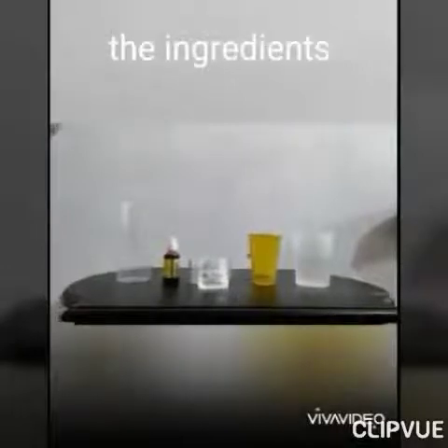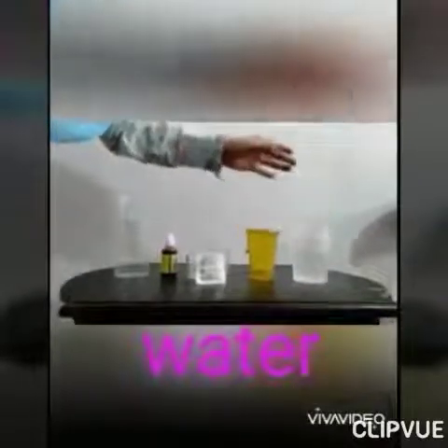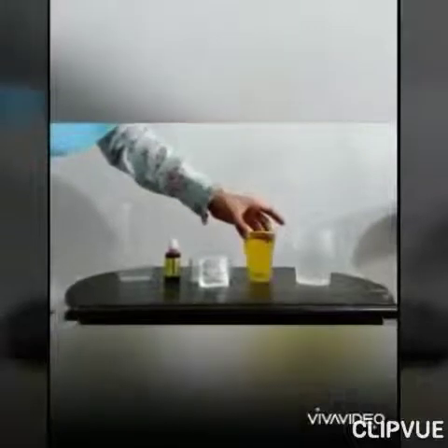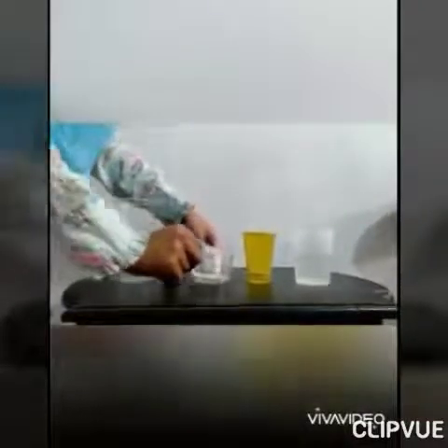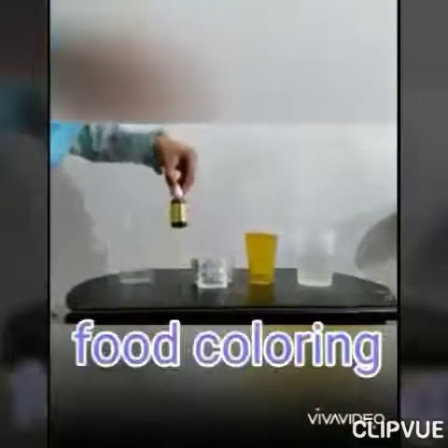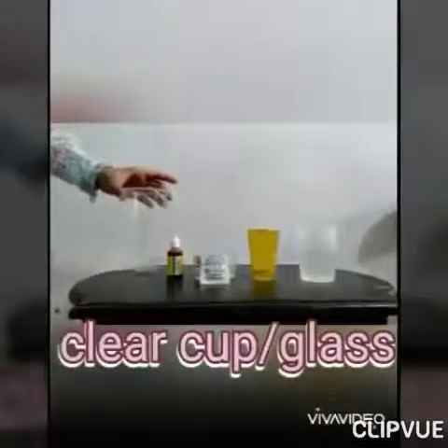Okay Shantri, let's start with the ingredients first. What should you prepare? First, water. And then, vegetable oil. Next, an effervescent tablet — please make it four. And then we need food coloring. The last one, you need a clear cup or glass.